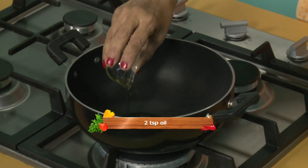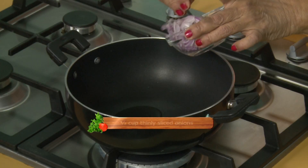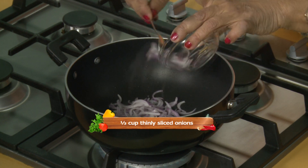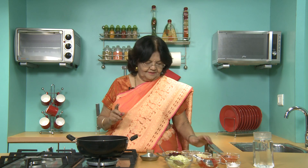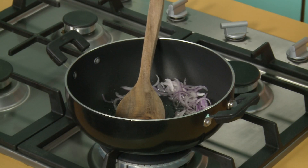Heat the oil. As usual, fry the onions. Slice it. Here all the vegetables are cut in thin slices. They are sliced. So let's cook for a while. It's so simple.